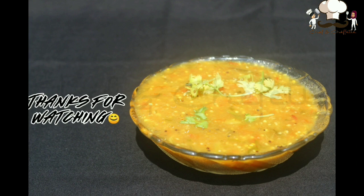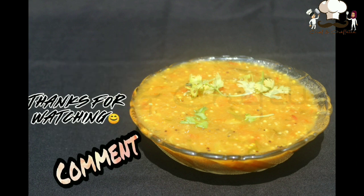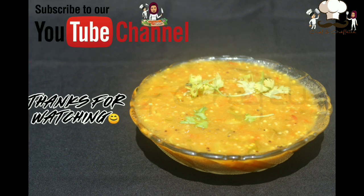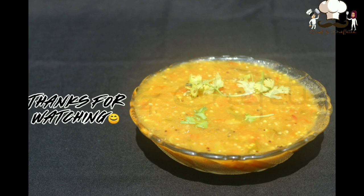That's it — our super easy and classic brinjal chutney is ready! This is a perfect combination for dosa, idli, and appam. It is so delicious and tasty. I hope you all will try this recipe and share your valuable feedback with us. Thank you for watching. Don't forget to subscribe and hit the bell icon. Until next time, stay safe and healthy — bye bye!